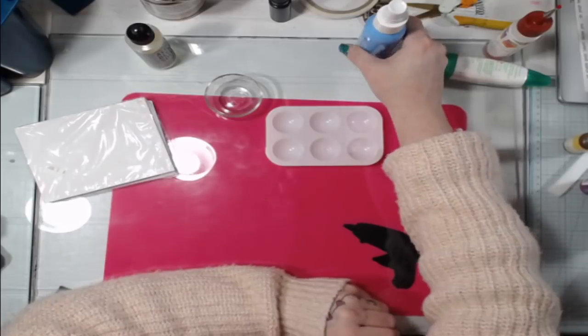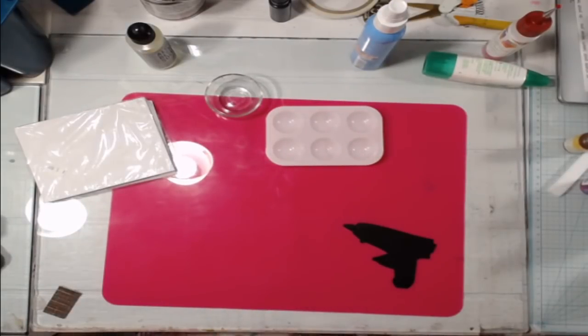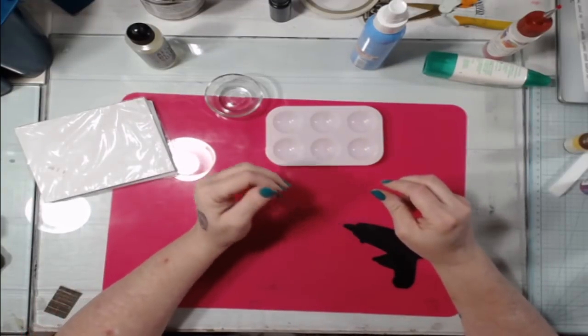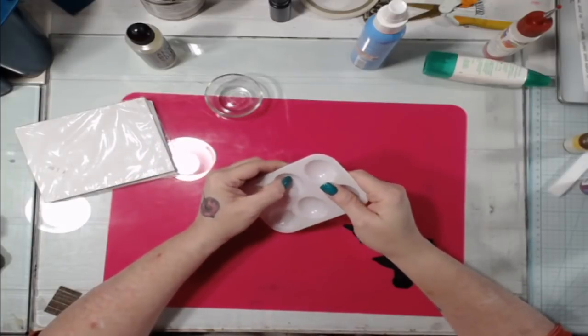Today we are going to play with making our own DIY alcohol inks. I'm going to take off my sweater so I don't get it dirty, because I'm likely to do that — I'm a slob when I make things.